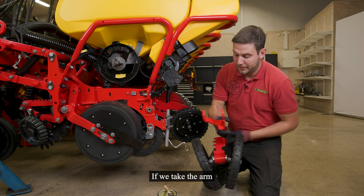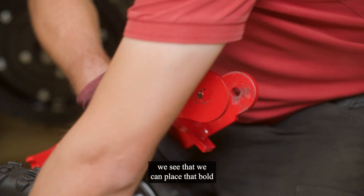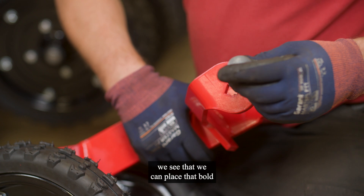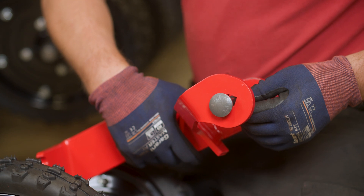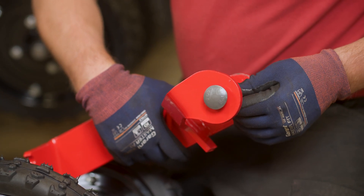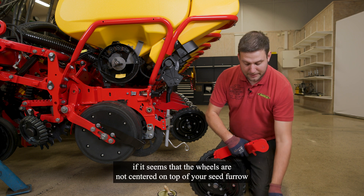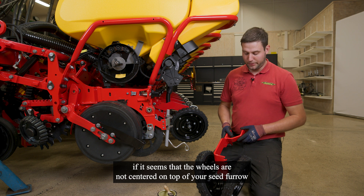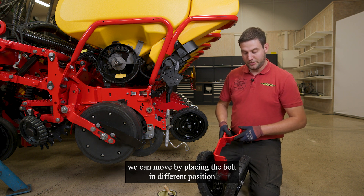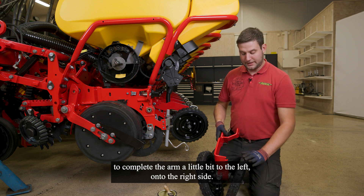If we take the arm and look on that side, we see that we can place the bolt into three different positions. That is the case if it seems the wheels are not centered on top of your seed furrow — we can move the arm a little bit to the left or to the right side by placing the bolt in a different position.